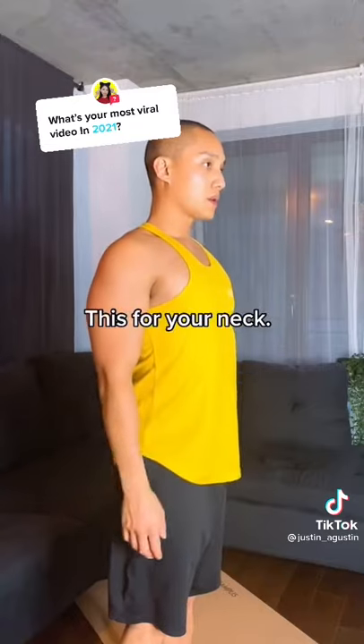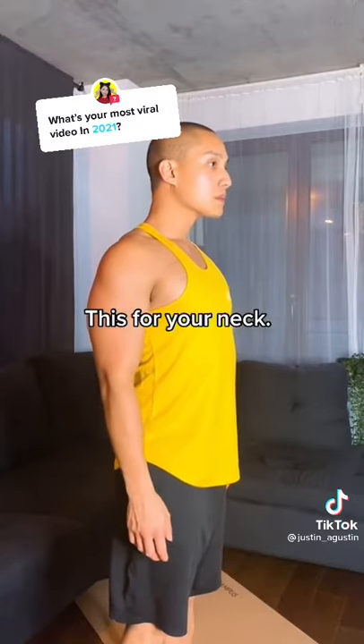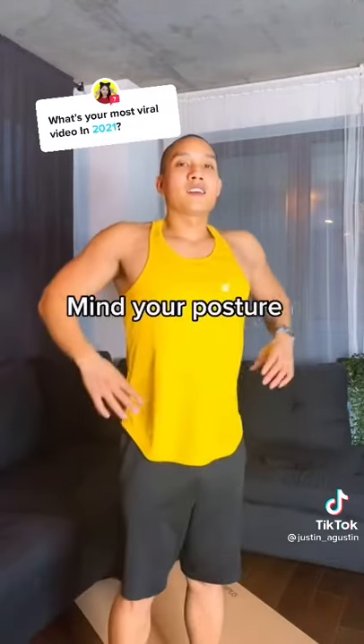For your neck, drop your shoulders and make a double chin. Do each for 30 seconds three times. And don't forget to mind your posture.